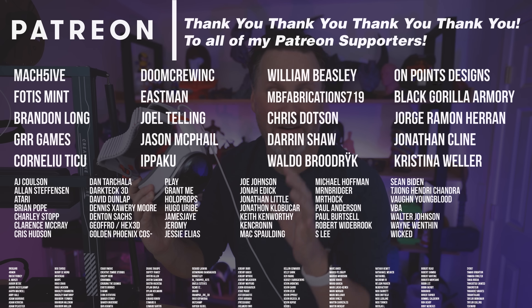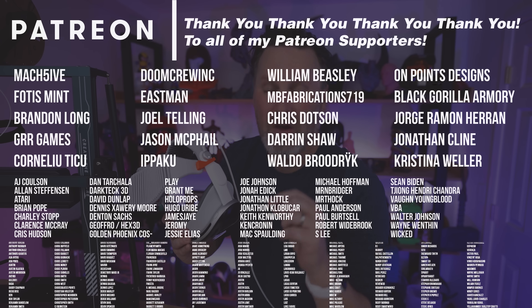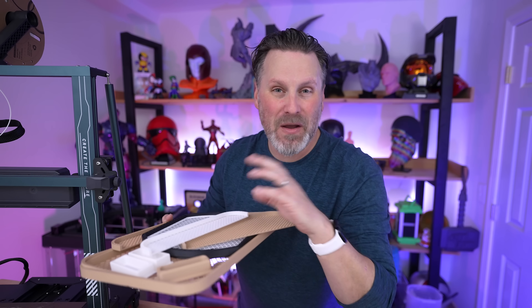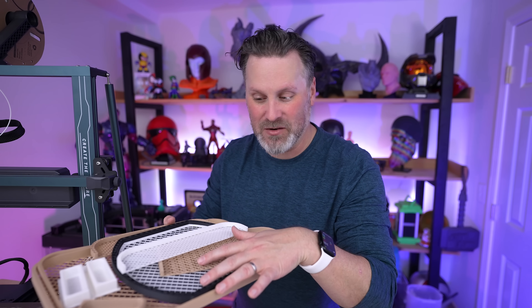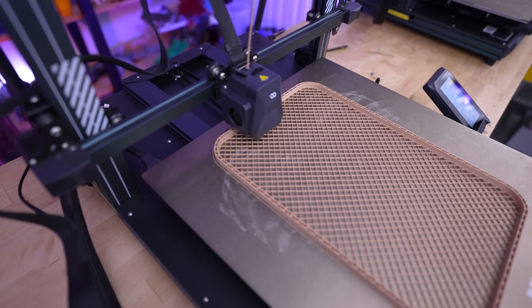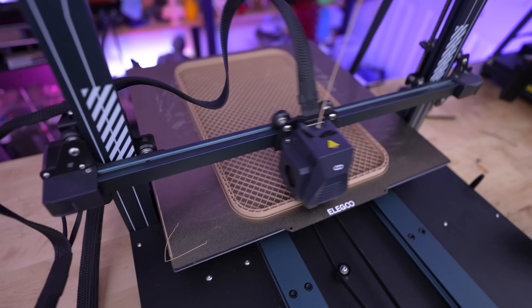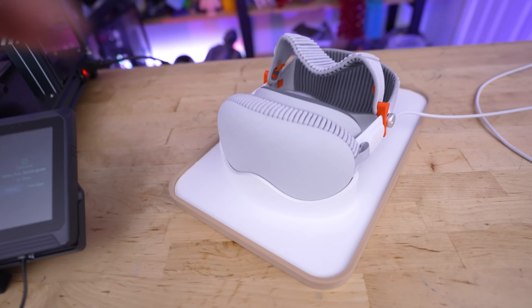If you're interested in printing any of these for yourself, I'll have links to the files down below. A big thank you to all my Patreon supporters for your continued support. If you're interested in the settings I used for these 3D prints, you'll find those over on my Patreon. I want to leave you with just the overall fun I've had this past week working on a bunch of different designs, prototyping and revising until I got the files to a place I'm happy sharing. If you haven't tried making something in 3D and getting it printed, there's no better experience — and if you print any of these, please tag me online and let me know what accessories you'd like to see for the Vision Pro or Meta Quest headsets.